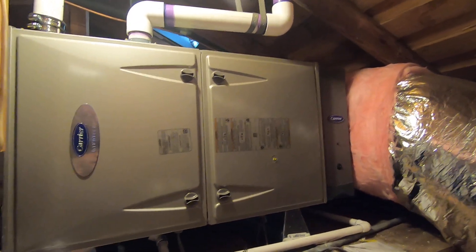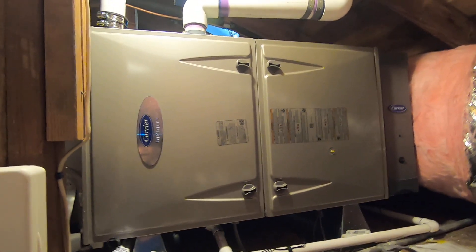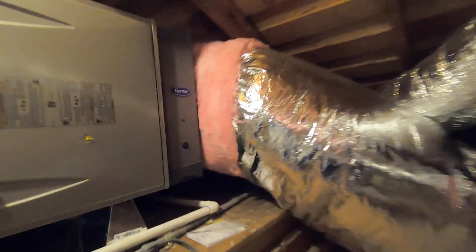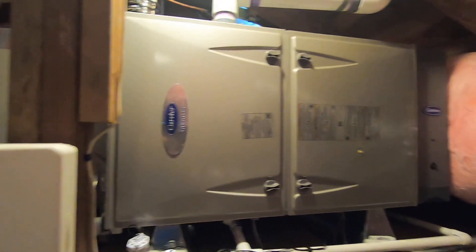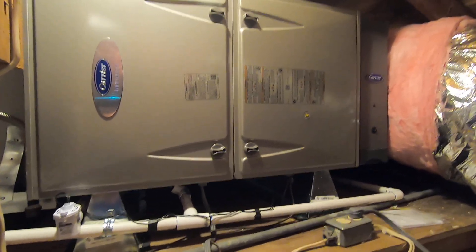So this is a Carrier Infinity variable speed system. We have the 98% modulating gas furnace up here in the attic, we have an Infinity air purifier right here, and we did all new ductwork — all this silver ductwork here. The big thing on this system is we did zoning. You can see there are zone controls on the ductwork, and coming off those zone controls they go into this box right here, which is the zone board, and then it feeds back into the furnace control board to the outside condenser as well as the Infinity control thermostat.